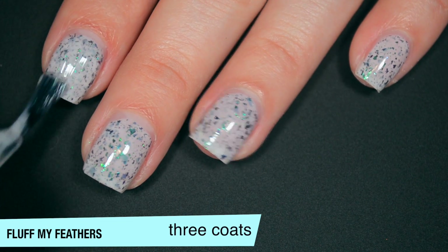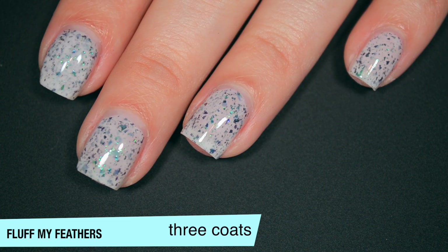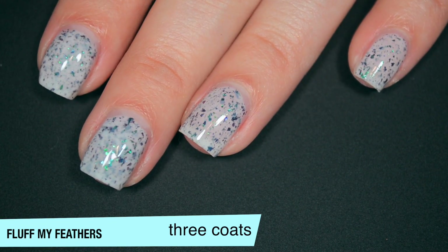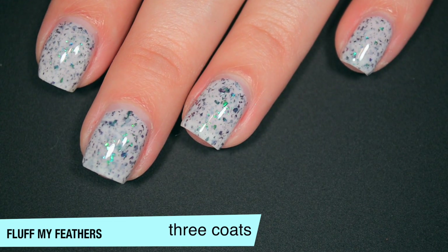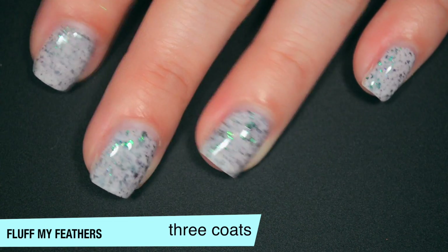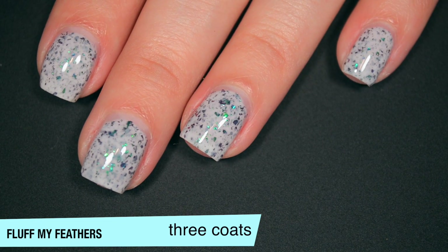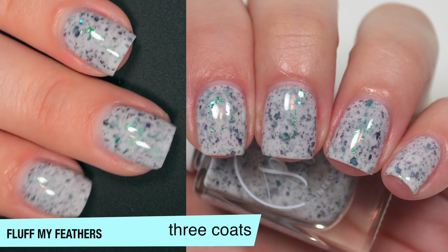This one does cover completely on three coats. You can see that white base does get a bit more opaque — it still doesn't look super white, but that's just because of all the flakies in there breaking it up a little bit. There are some larger flaky pieces in here. They're not going to be difficult to remove because flakies are really light, but you might get a little bit of texture — not like a texture polish or a glitter, but just not perfectly glassy smooth, so you will want top coat. So that is three coats of Fluff My Feathers.